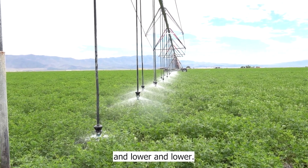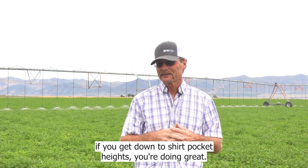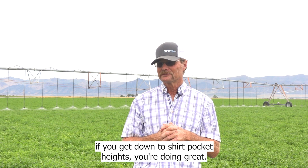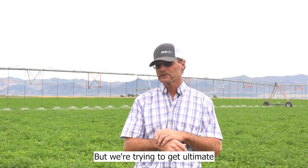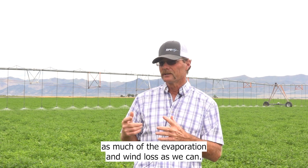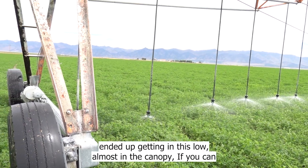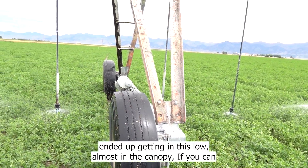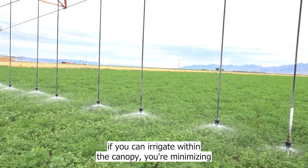Really, if you just get to what we call mid-level — even down to shirt pocket height — you're doing great, way better than being up any higher. But we're trying to get the ultimate efficiency and stop as much evaporation and wind loss as we can. That's where we've ended up getting this low, almost in the canopy. If you can irrigate within the canopy, you're minimizing your evaporation.